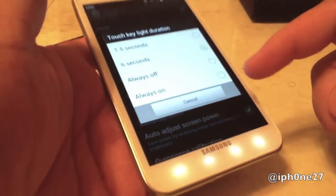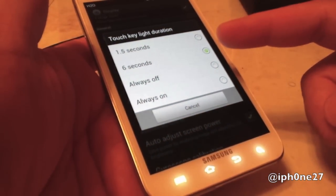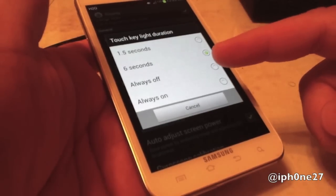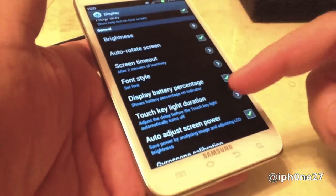We're going to select it. You have the option to do it in 1.5 seconds, 6 seconds, always off, or always on. I'm going to select Always Off, because I think that would really help out the battery.